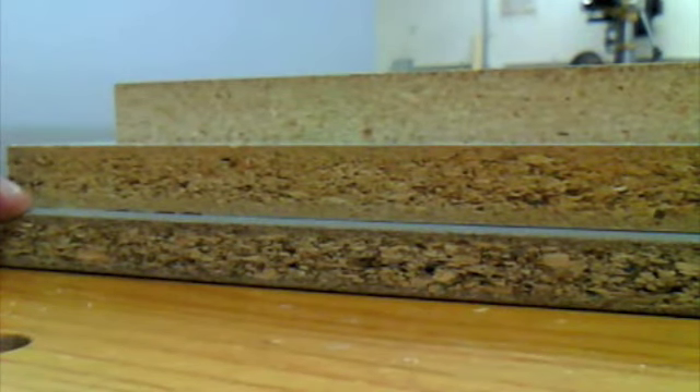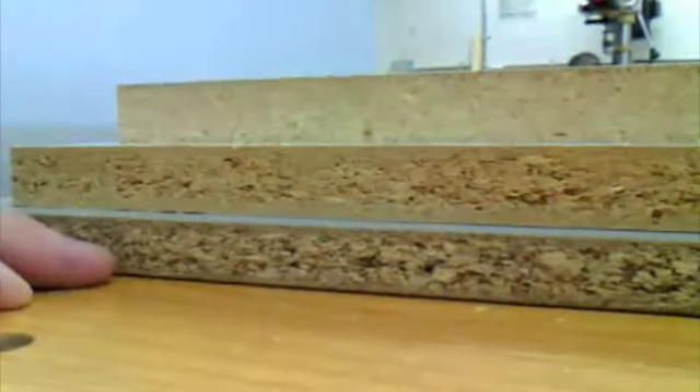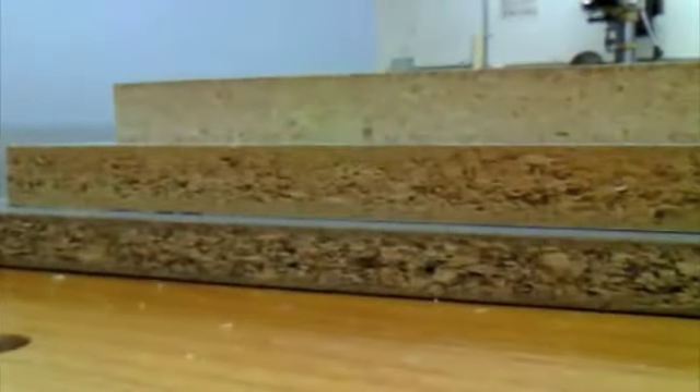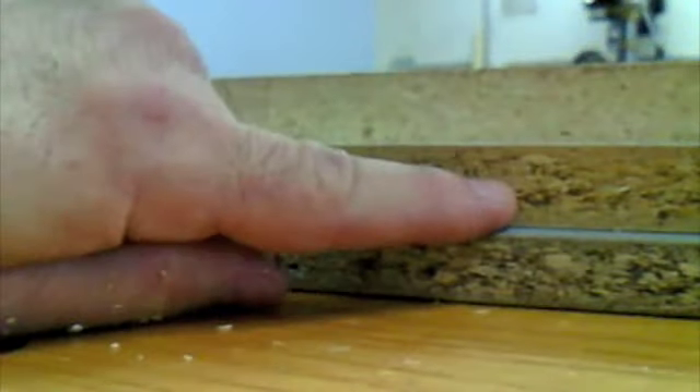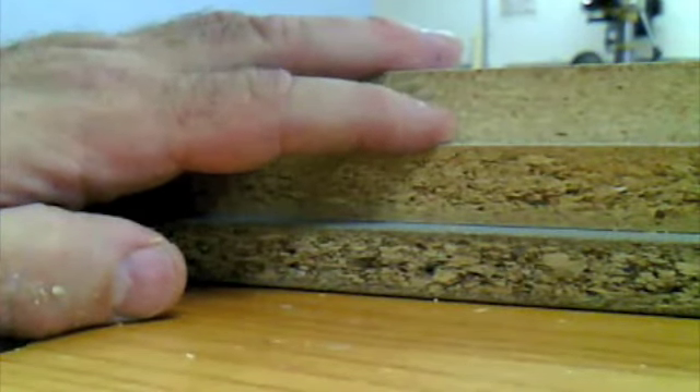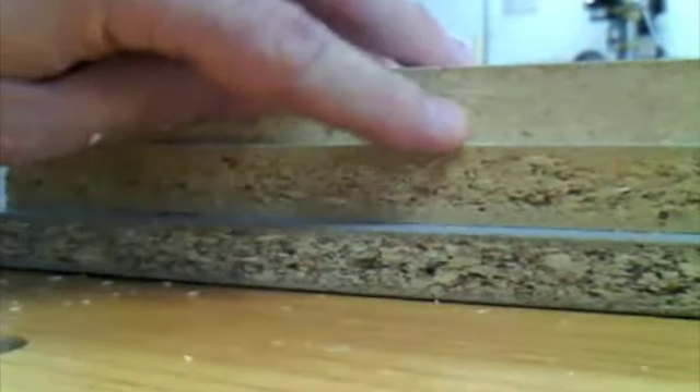Just take a look at these three samples of melamine particle board. On the bottom, we have a piece from a manufacturer of mass-produced furniture — you can see how the flakes are pretty large, there's a lot of space in there, you almost feel like you could just rip it apart. Next step up, a little bit better, this is a piece purchased from a home center. It's a little bit more dense, but you can still see the flaking in the middle is a bit large with a lot of voids. Now take a look at the stuff on top — this is what I use all the time, purchased from a place that caters to cabinet makers. You can see how dense this particle board is. It holds screws much better than either of these two.